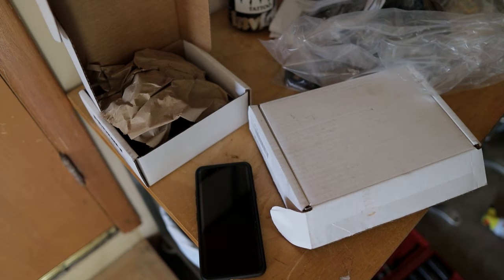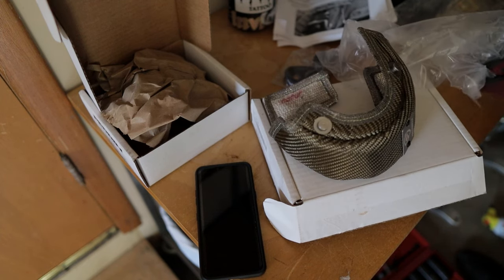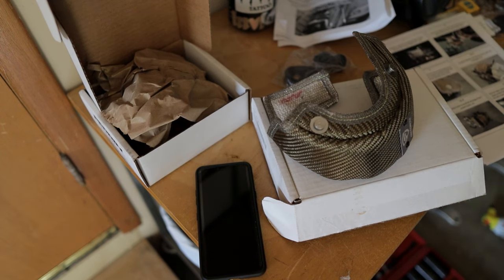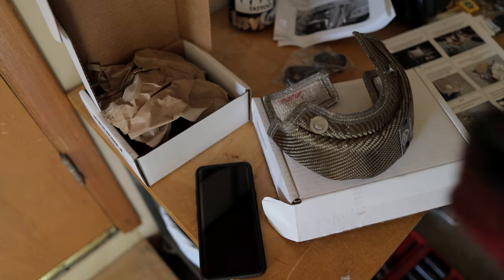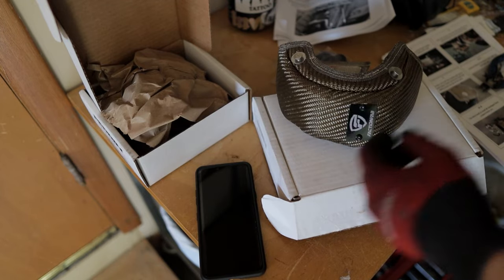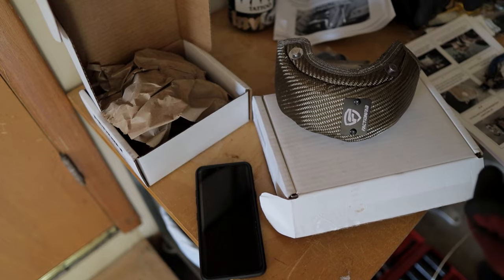Back up to the table to prepare the turbo blanket. We're cutting two equal-length pieces. When it's on the turbo it's going to wrap around and connect like this.